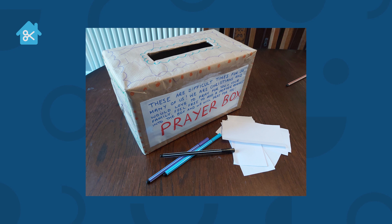Then we've decorated it — feel free to decorate however you'd like, using as many or as few colours as you want. I've also cut out some smaller pieces of paper that can be left with the prayer box, and some pens, so that people can write things down if they'd like to post something in the prayer box.